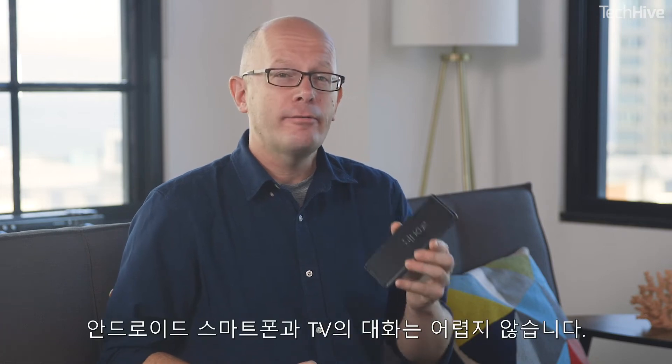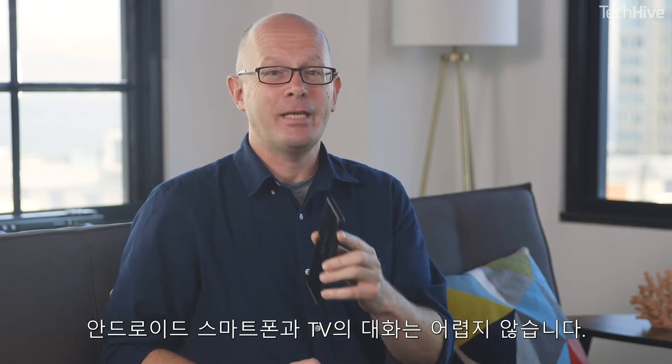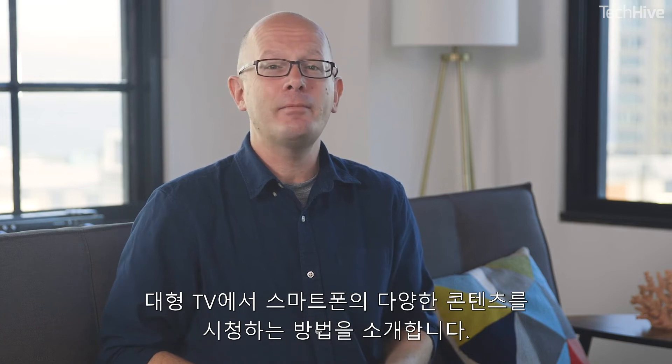Getting content from your Android phone to your TV is easy. Here are your options for watching phone entertainment on a big screen.